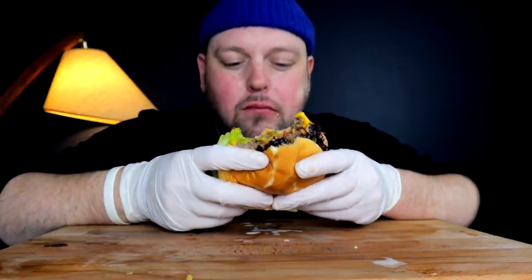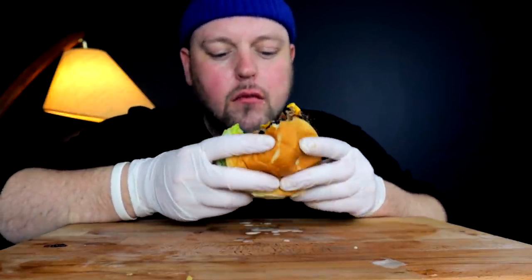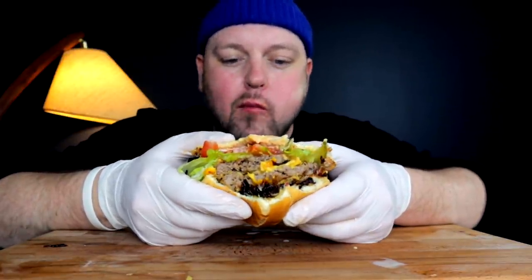I'm already getting full though — it's a lot of cheese between the fries and the two burgers with both patties and cheese. It's very rich. And the onions — extremely rich.